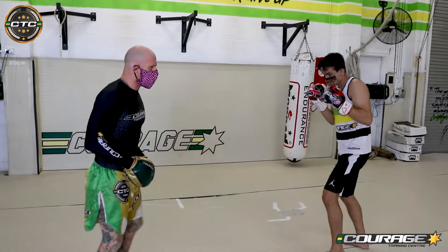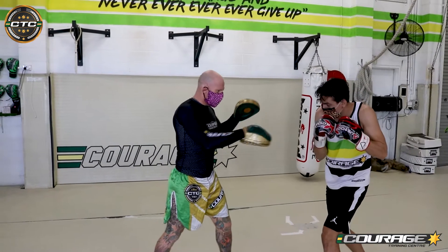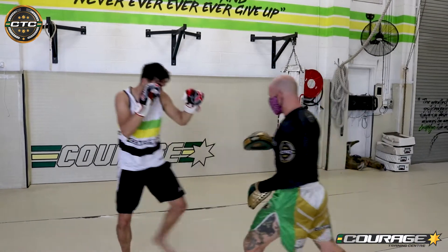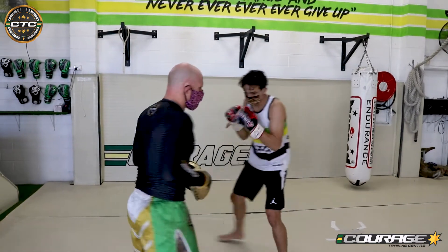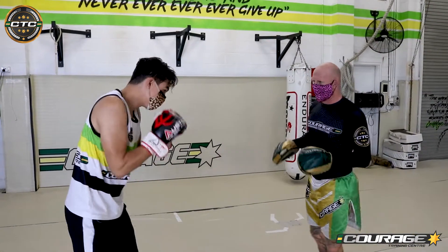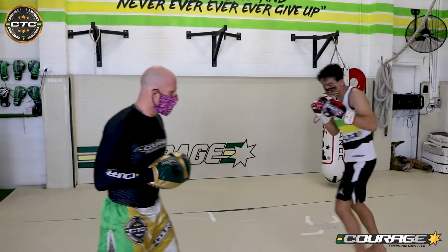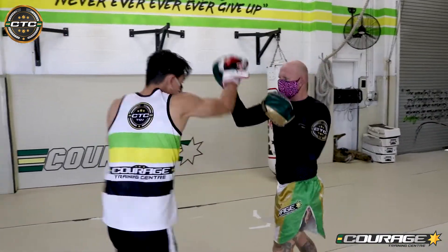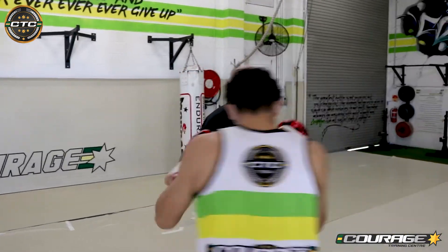Let's look at that again: one, angle. One-two, angle. One-two-hook — good. Then we double up that lead hand: one-two-hook-one, one-two-hook-one-uppercut, angle. One more time — boom, angle. One-two, boom, angle. One-two-three, boom, angle.